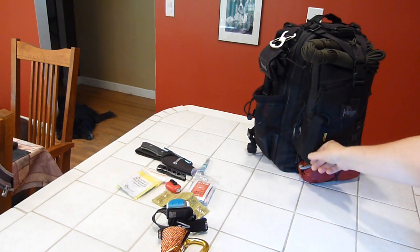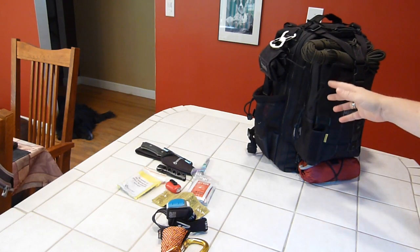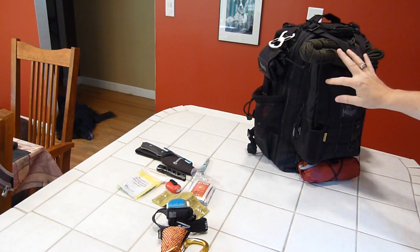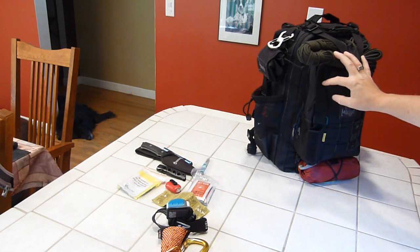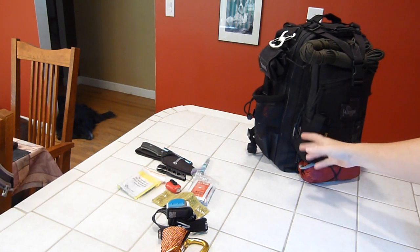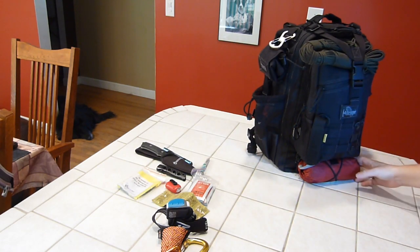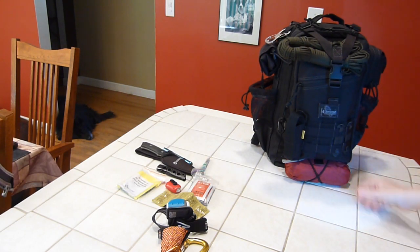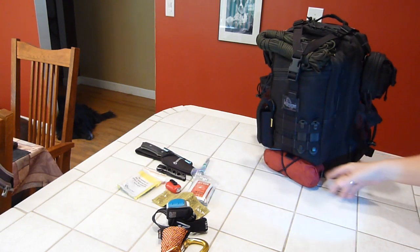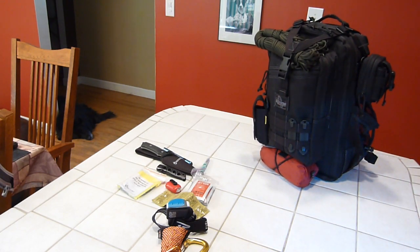I also picked up a Nitecore P12 flashlight I'm testing — 950 lumens, very impressive so far. It came with a small battery/flashlight case which I attached to the bag. Underneath the front section I have a large rain jacket in its own carrying case, which also helps keep the bag standing upright.